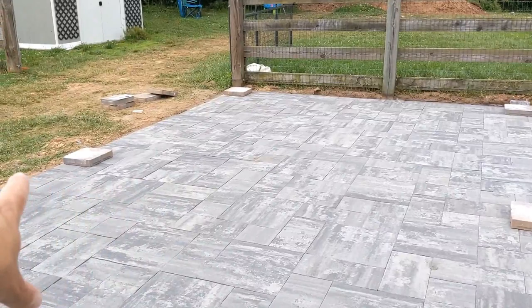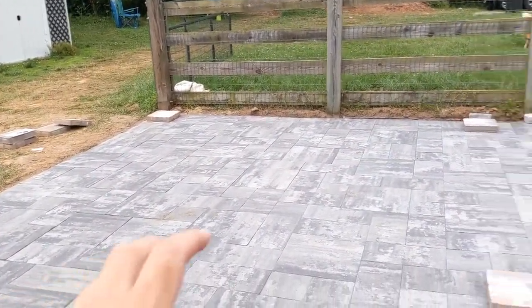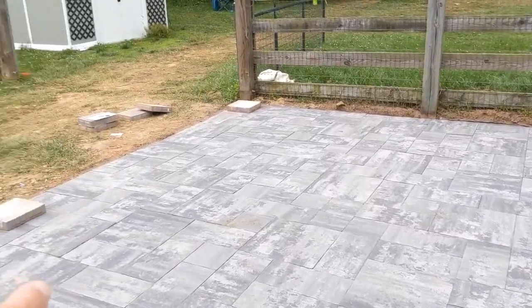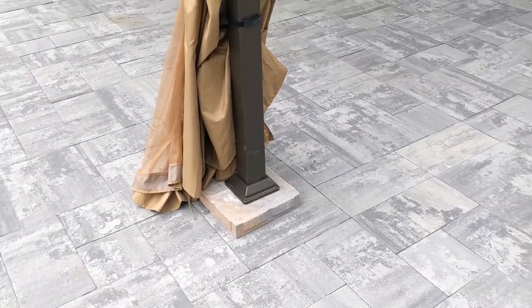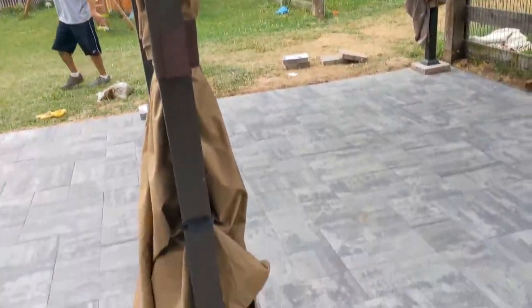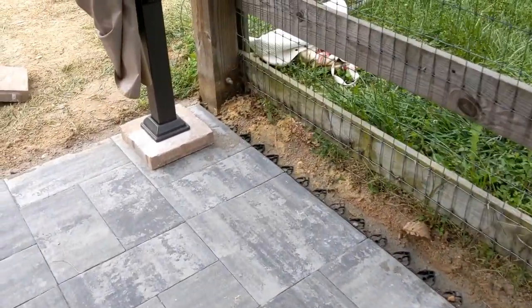The next thing we did is we just measured out our pavers and put them in the approximate position we want them for our canopy. We're going to now move our canopy over here and mount them using the screws. So here we are — we've moved the canopy over on top of our blocks that are pre-drilled and we are going to screw these in.